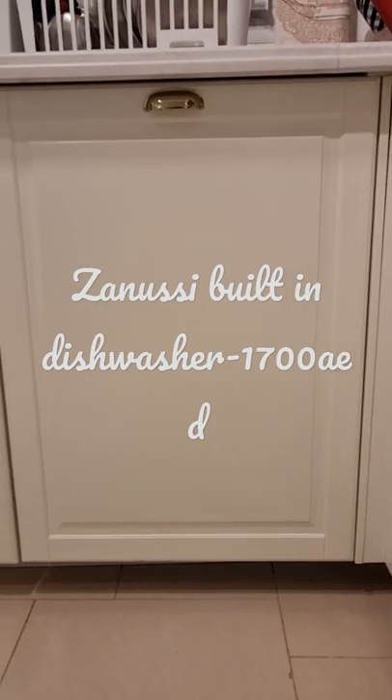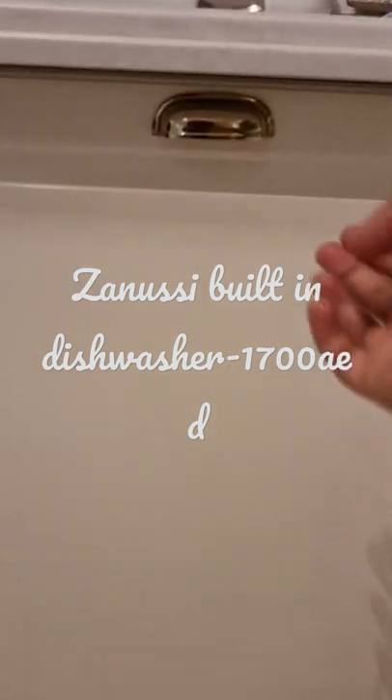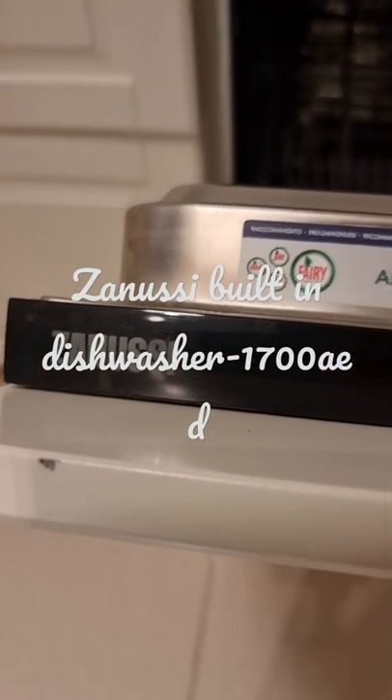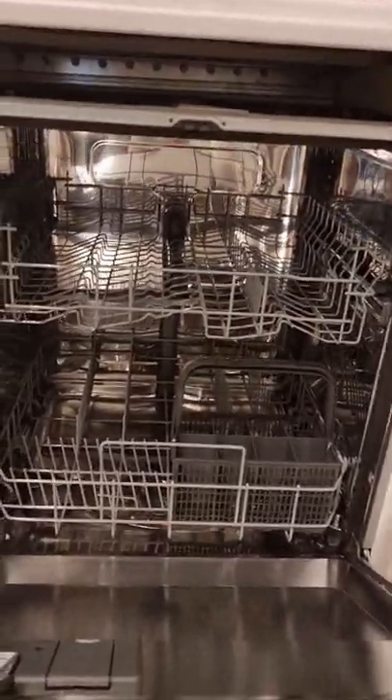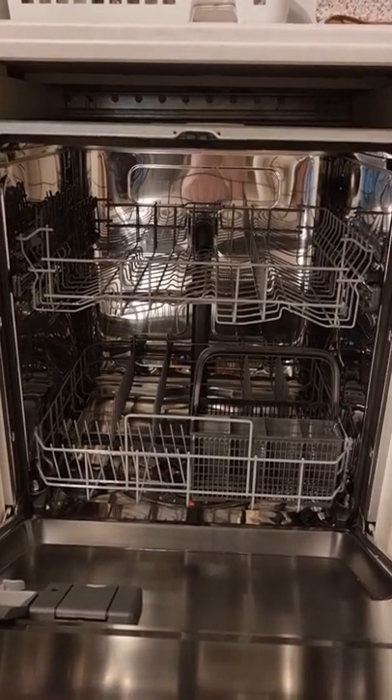Hello and welcome to Dubai Home Interiors. Today I'll be showing you my built-in dishwasher. It's a Zanussi brand, it's an Italian product, and it is A-plus rated, which means its energy consumption is very low.